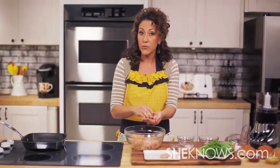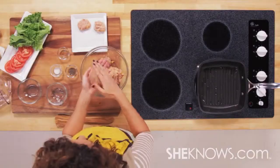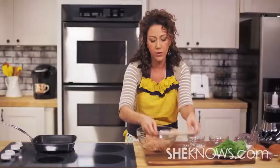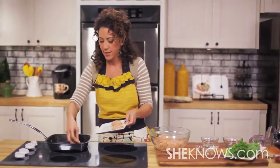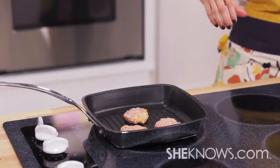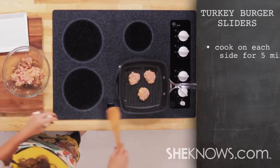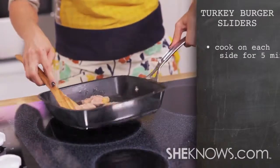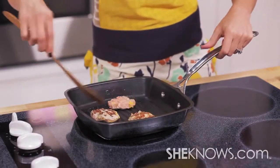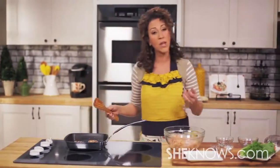This recipe allows for at least 12 turkey sliders. We're going to move over to our skillet, which we've already preheated with the oil. Now it sounds like a party. You'll want to cook on each side for about five minutes, then about another five minutes on the other side.